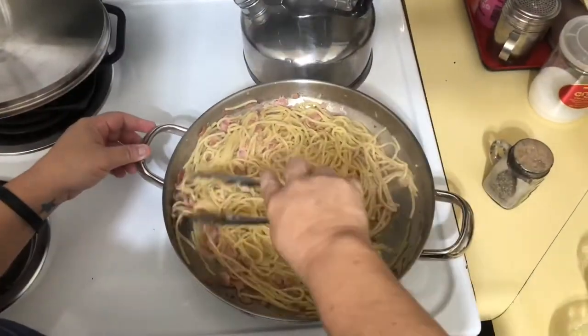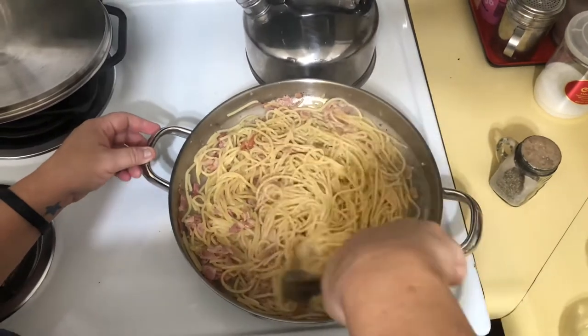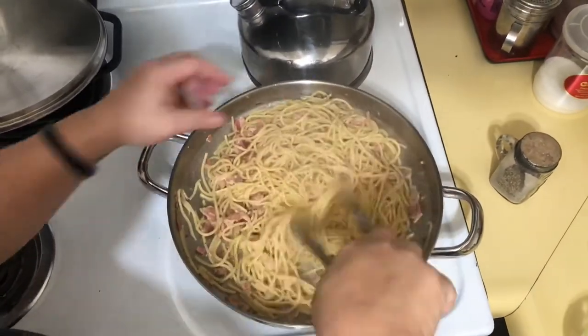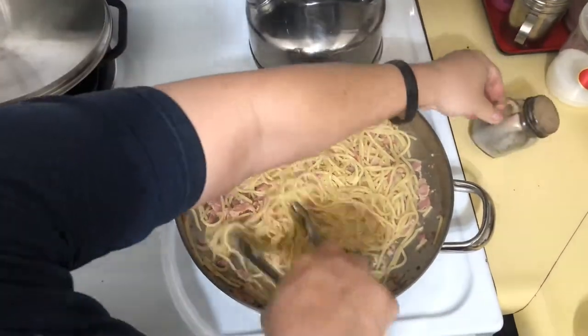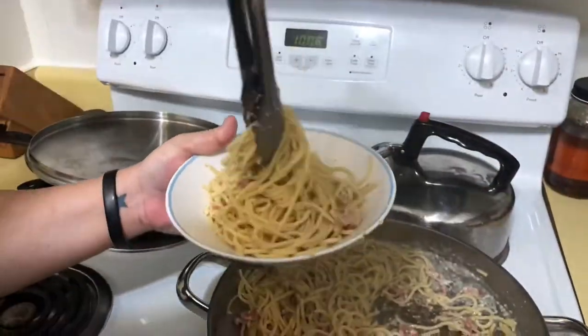You can add whatever you want to this — I add mushrooms, I add onions. And this is your carbonara, that's how you simply make it. A little bit more pepper, and then we're going to go ahead and plate this. It's ready to go, just a little twist.